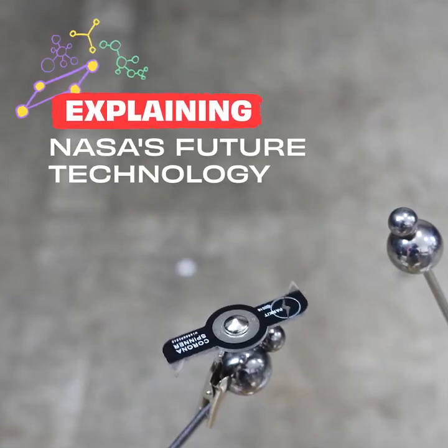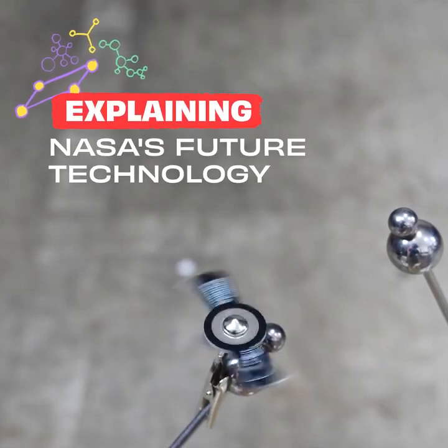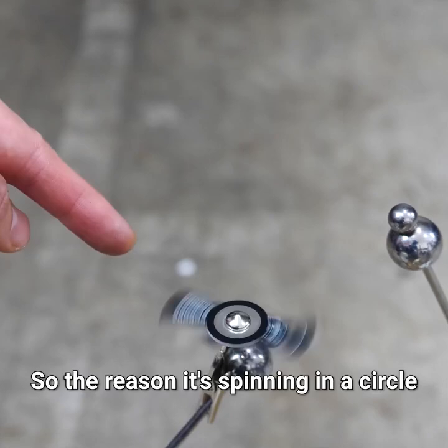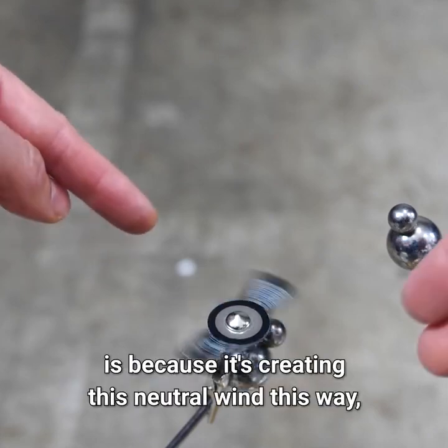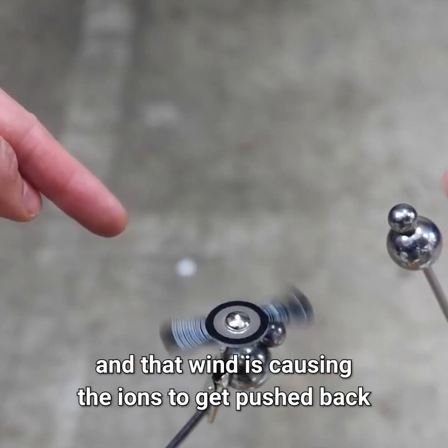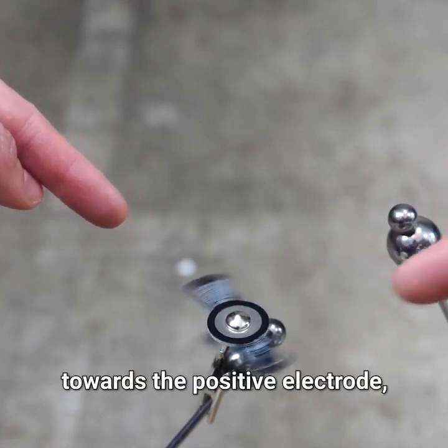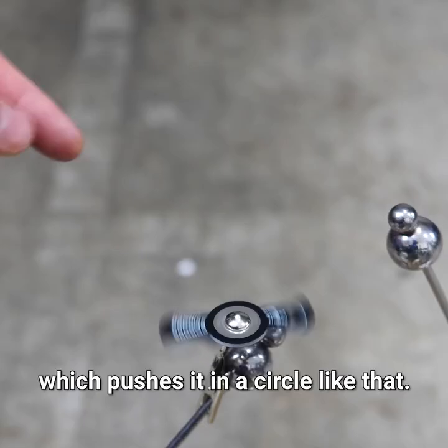Three, two, one. Okay, so it immediately spins in a circle. The reason it's spinning in a circle is because it's creating this neutral wind this way, and that wind is causing the ions to get pushed back towards the positive electrode, which pushes it in a circle like that.